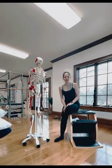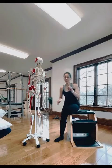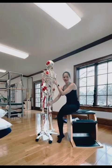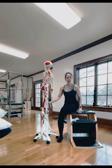Hi everyone, Alexandra Bollinger here. I am a registered osteopath and a classical Pilates teacher, and I'm giving you today a tip on the snake and twist. We're going to use the skeleton, and then I'll show you the exercises.